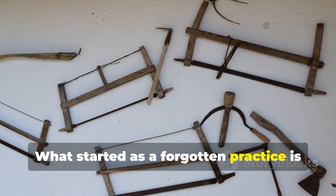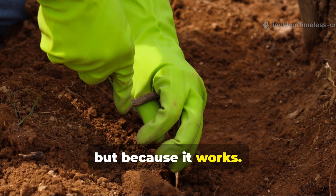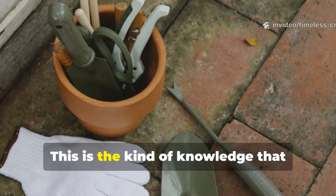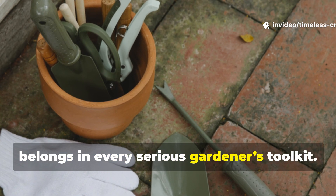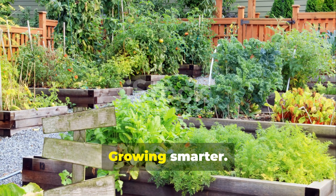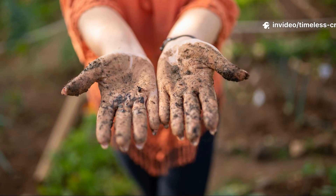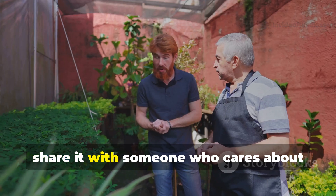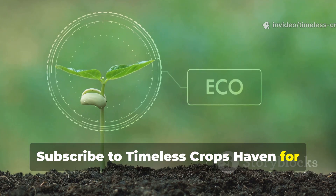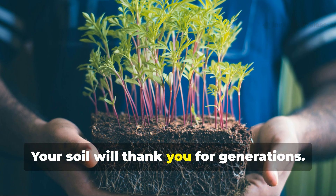What started as a forgotten practice is becoming essential again — not because it's trendy, but because it works. Biochar dust is quiet power. Ancient wisdom, backed by modern understanding. This is the kind of knowledge that belongs in every serious gardener's toolkit, and it fits perfectly with the mission of Timeless Crops Haven: growing smarter, growing deeper, growing for the long run. If this opened your eyes, share it with someone who cares about soil as much as you do. Subscribe to Timeless Crops Haven for more ancient techniques that still outperform modern shortcuts. Your soil will thank you for generations.